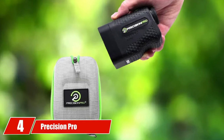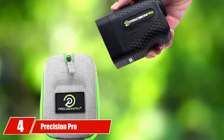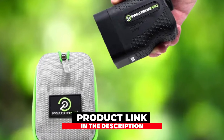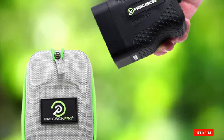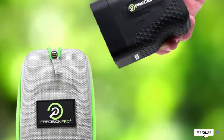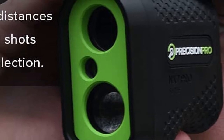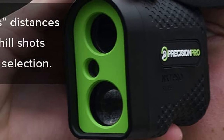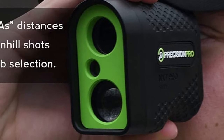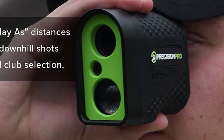Next at number four, we have the Precision Pro NX7 Pro Slope. As the name indicates, it's a golf laser range finder with slope, meaning it has been equipped to measure distance as well as slope for actual distance. This range finder can give you an accurate reading within 400 yards and can help you choose the right club with adaptive slope mode that calculates downhill or uphill distance. It has a range of modes including play-as mode and non-slope mode for tournament compatibility.